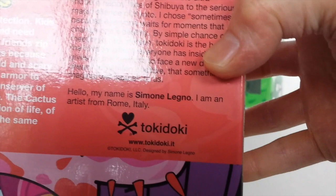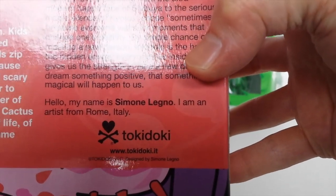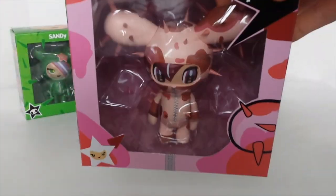It says: 'Hello, my name is Simone Ligoni' — I'm not sure how to pronounce that — 'I am an artist from Rome, Italy.' Okay, so that is the outer packaging. I'll go ahead and open her up.